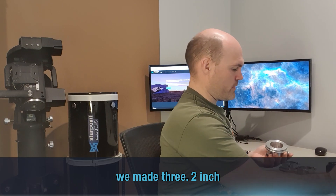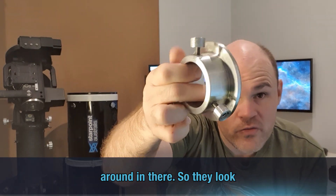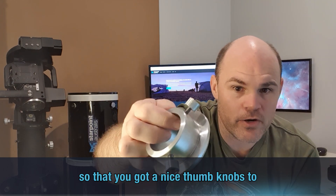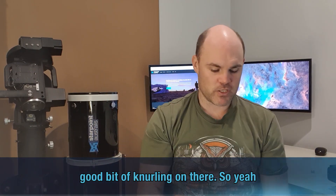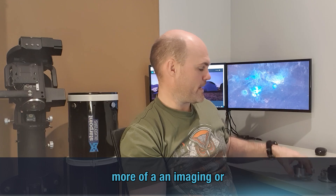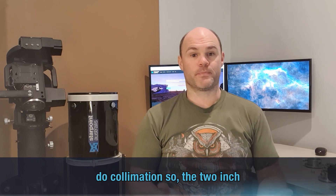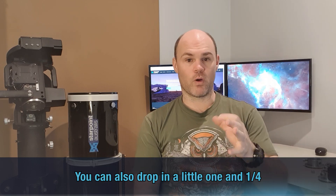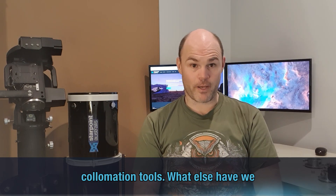We made three two-inch eyepiece holders. They look quite nice — nice and industrial — so you've got nice thumb knobs to hold on to. Who loves a good bit of knurling! Even though the SP3 is going to be more of an imaging or astrophotography focuser, we still need to do collimation, so the two-inch eyepiece makes that work quite well. You can also drop in a one-and-a-quarter inch eyepiece holder for other sizes of collimation tools.